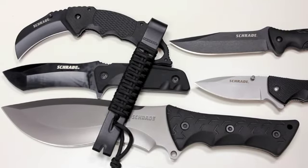There you have it — a bunch of brand new items from Schrade. We'll be doing individual reviews on all these items so stay tuned for more of those videos. Check back often and take care.